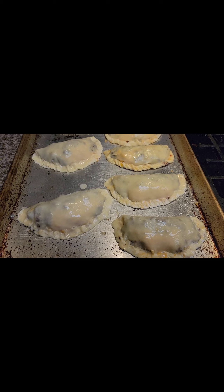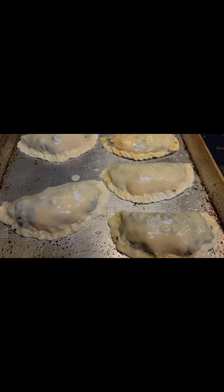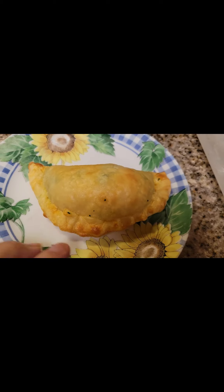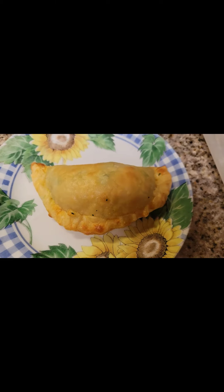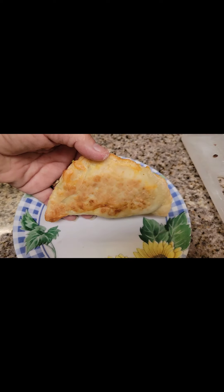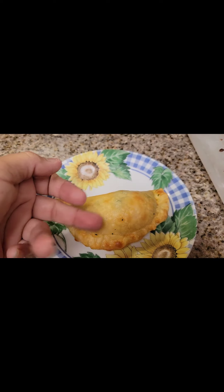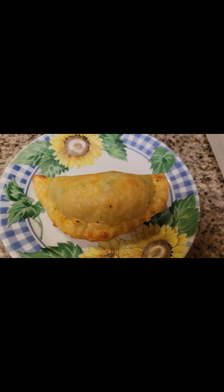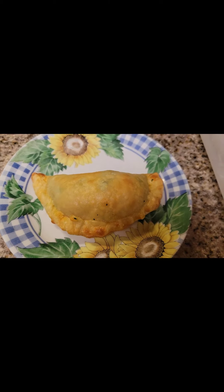The oven is at 375 for about 15 minutes. I just want to show you this is one of the spinach and cheese ones that I did the other day — comes out perfect. Nice and crispy, and I just reheat these in the air fryer for about five minutes. They're perfect.